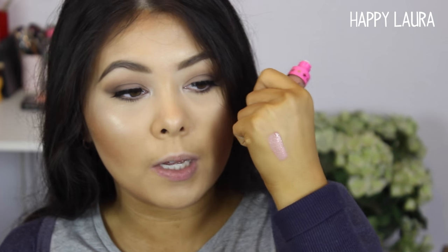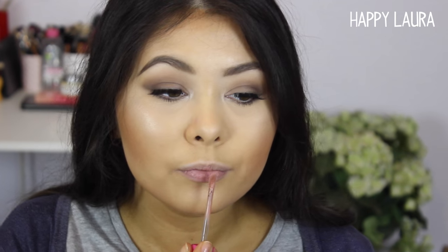Oh, that's really pretty — it's like a milky pink. I'm so terrible at describing colors, sorry! The doe foot applicator is the same as all his other applicators, just a kind of grooved doe foot. I'm wiping off some of the excess on the inside of the tube so I don't have too much on my applicator.